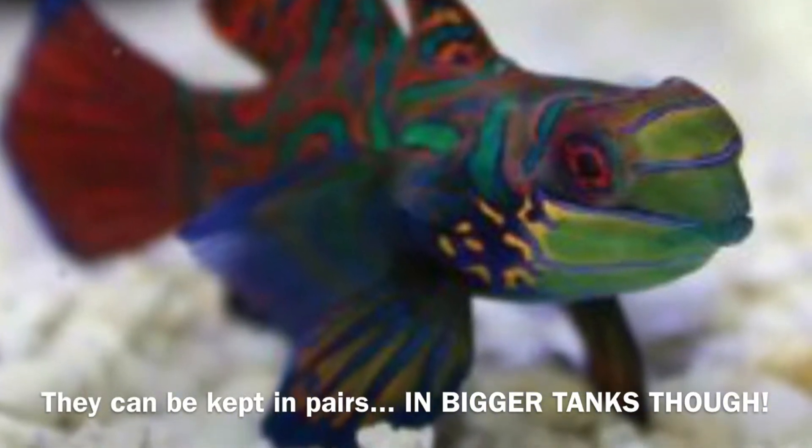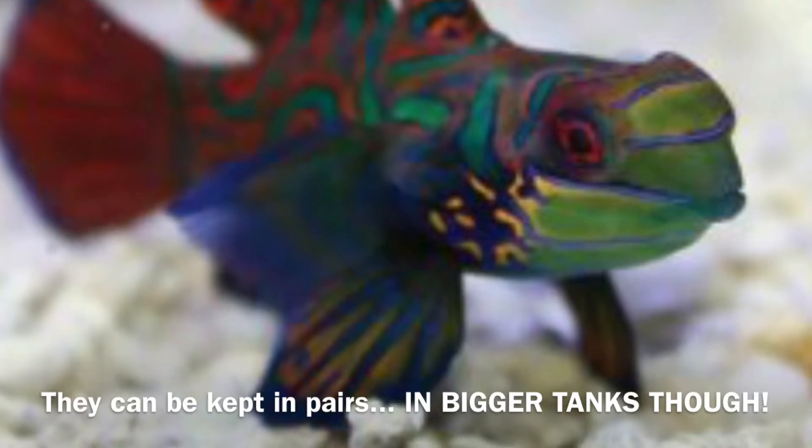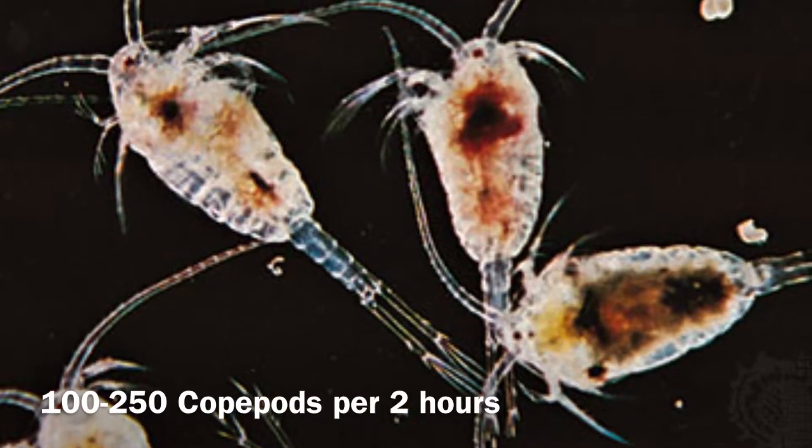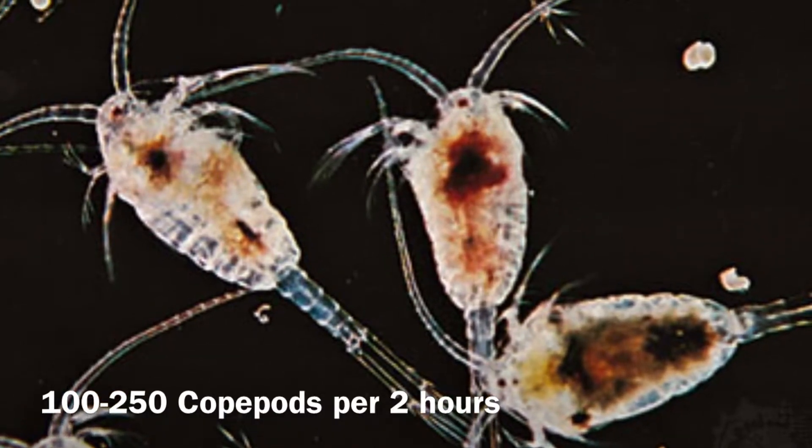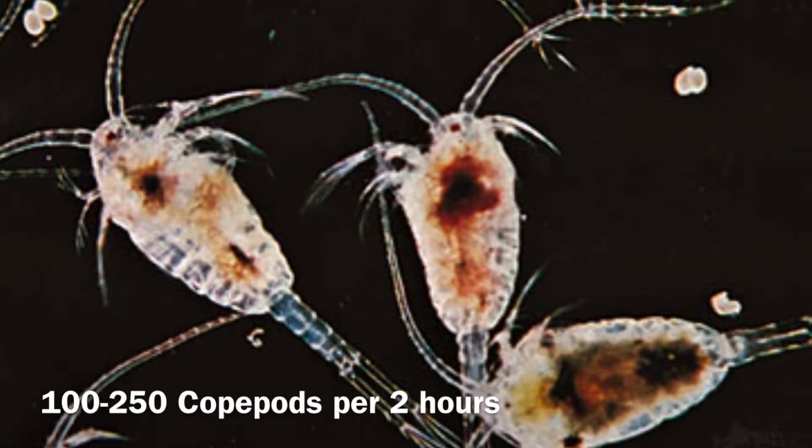You can set up a refugium for them so the copepods can grow. If you're going to get a mandarin goby, make sure you wait 6 months before you get one so the copepods can grow within your tank. The copepods will eat your nuisance algae and lots of extra food.